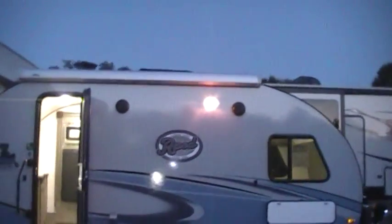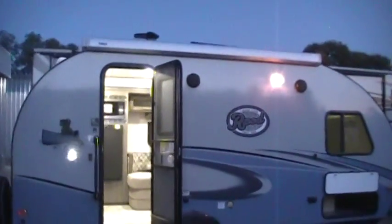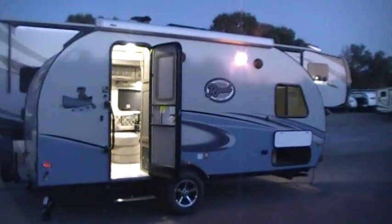This one was ordered with the optional awning. You can do an awning or an R-Dome on the 179 now, so you do have to make a choice if you want one or the other or none when you order the camper.